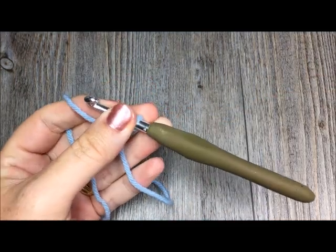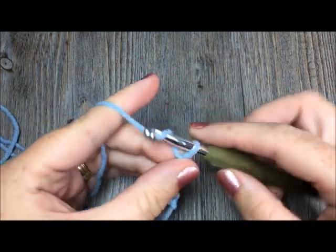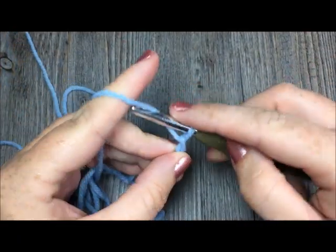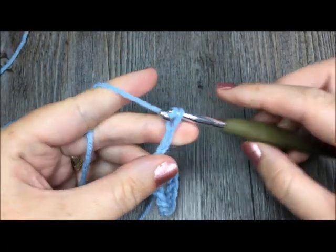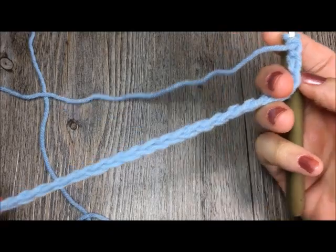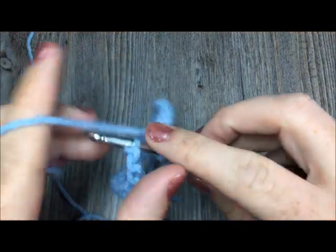The first thing I'm going to do is start by chaining 25 stitches. If you are crocheting along with me, feel free to go ahead and start that now. You're going to chain 25 stitches and then join in the first chain with a slip stitch. Once you have worked your 25 chains — without twisting that chain — join in the first stitch with a slip stitch.